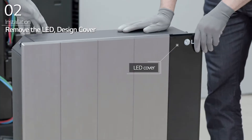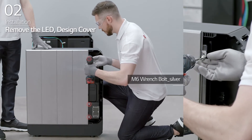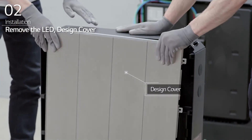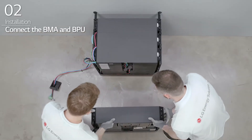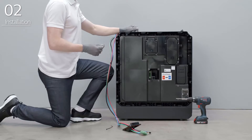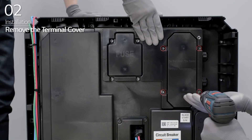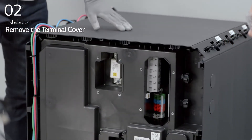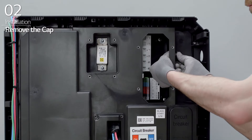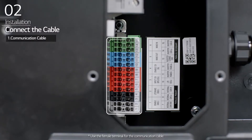Slide and remove the LED cover of the BPU. Loosen the 4 bolts on the right side of the BPU, and then slide and remove the design cover of the BPU. Install the BPU in front of the last BMA and connect the last BMA to the BPU with a wire harness. Remove the terminal cover of the BPU by removing the 8 bolts. Remove the cap from the BPU and loosen the cable glands. Then, connect the proper communication cable depending on the type of communications that will be used.